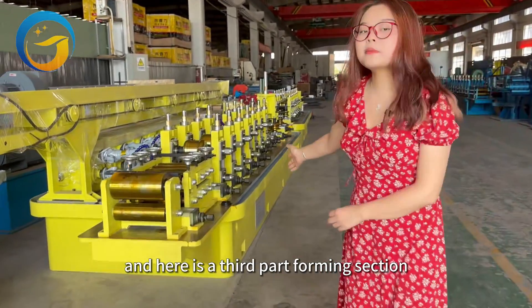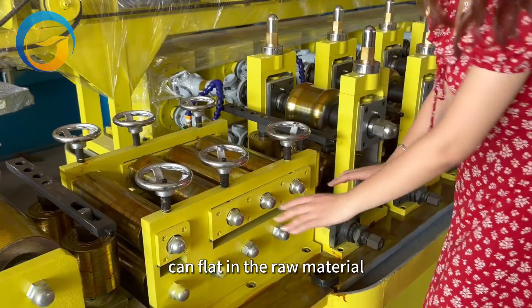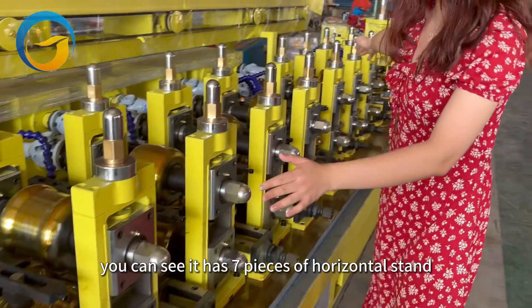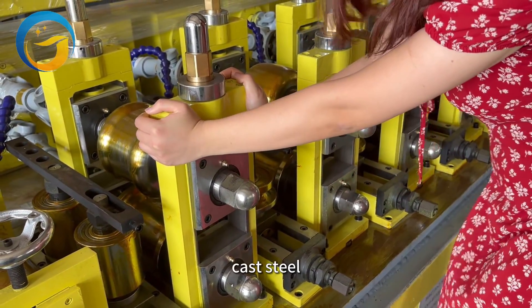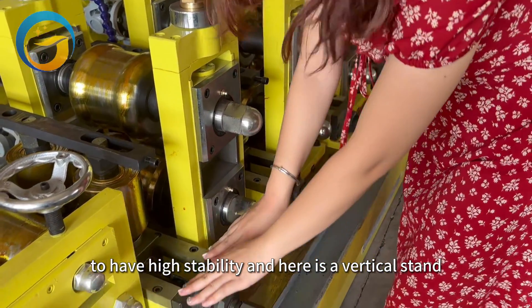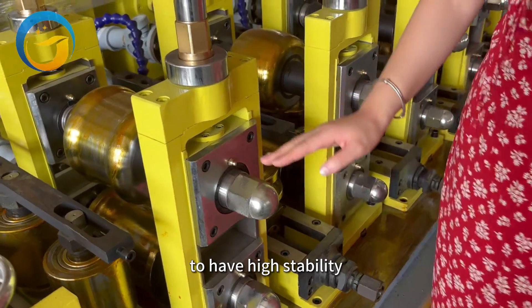The third part is the forming section. This is a flatly device — you can flatten the raw material. The forming section has seven pieces of horizontal stand, which adopt cast steel for high stability. Here is our vertical stand, and the bearings adopt roller bearings for high stability.